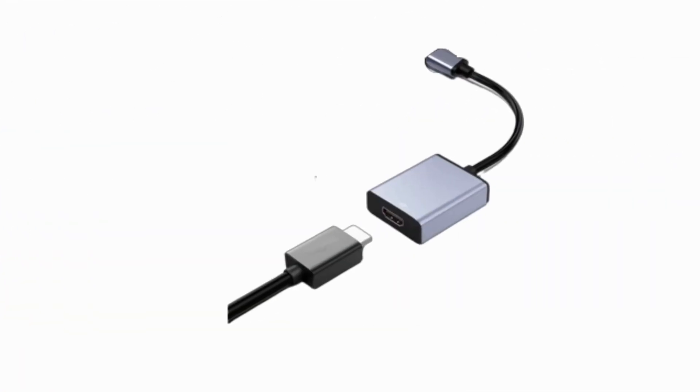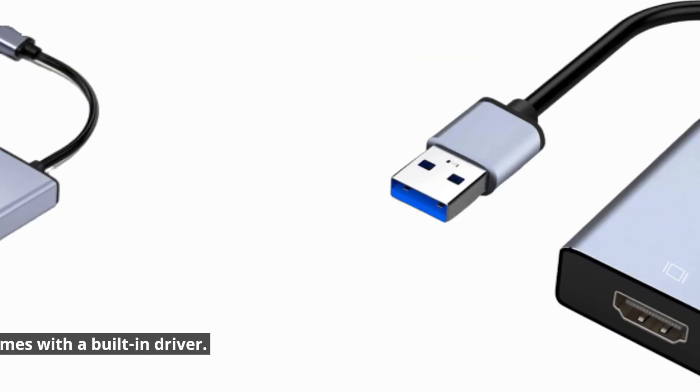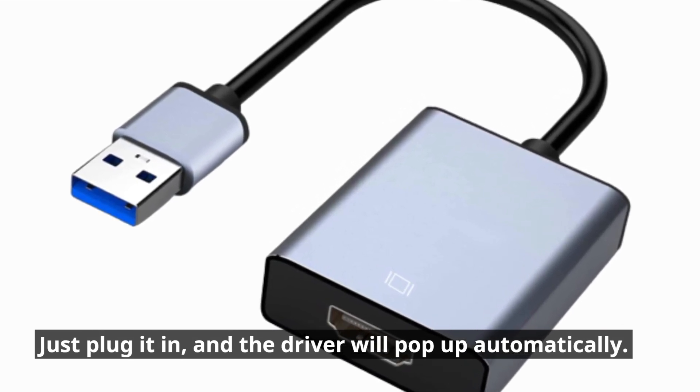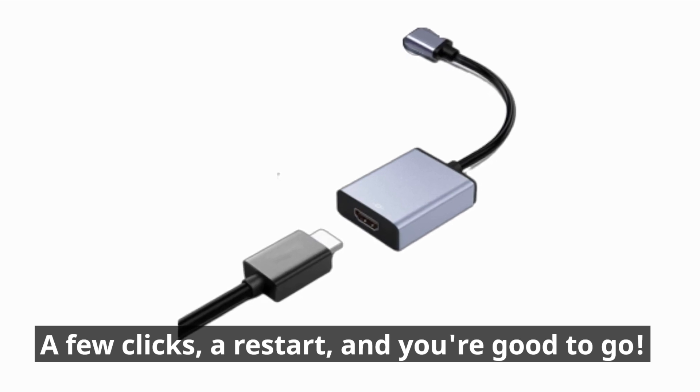Installation is a breeze. No need to scramble for drivers — the adapter comes with a built-in driver. Just plug it in, and the driver will pop up automatically. A few clicks, a restart, and you're good to go.